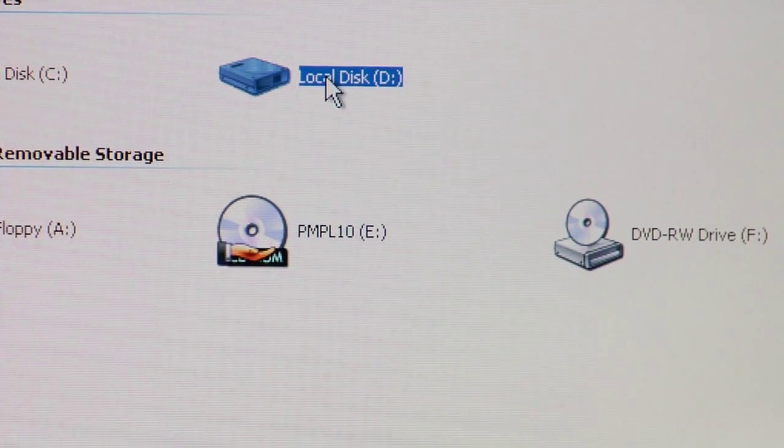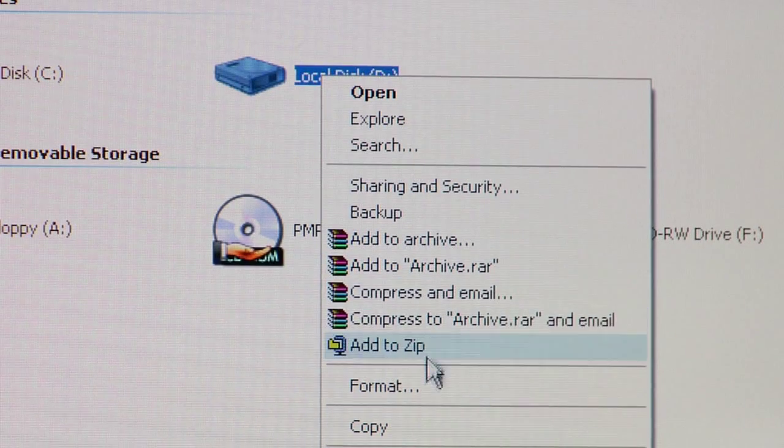If you go to the hard drive — which in this instance we're going to use D colon — we'll right click on the hard drive, go down and select Format from the menu that's available, and then it'll walk you through from there in a wizard format how to format the drive completely.